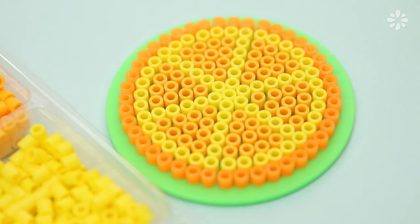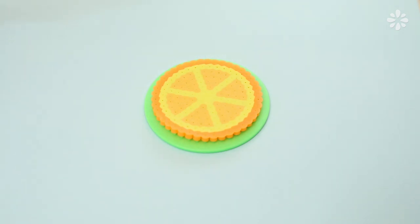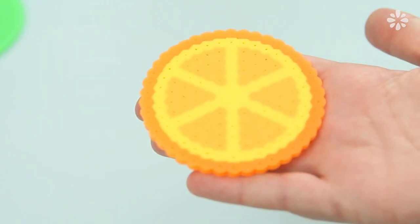Using the ironing paper that comes with the beads, place it on top and follow the instructions to iron it and fuse the beads together. After the first side has cooled, flip it over and fuse the other side. Repeat those same steps, let it cool down, and then you have yourself an orange slice coaster.